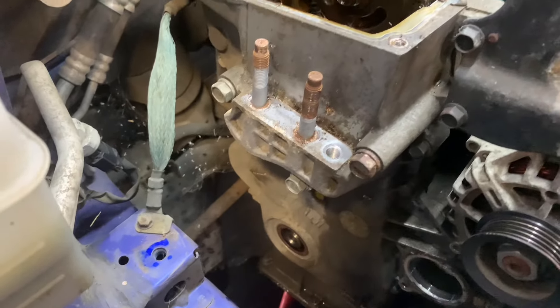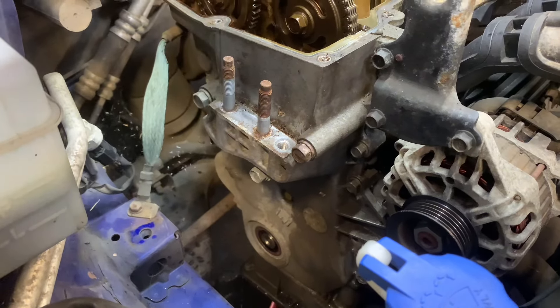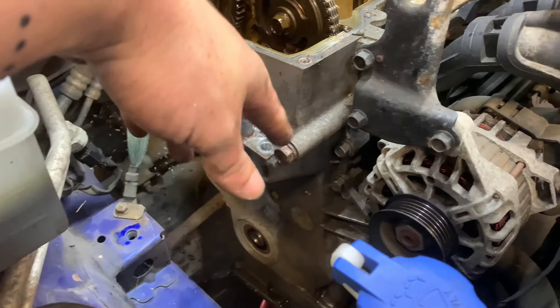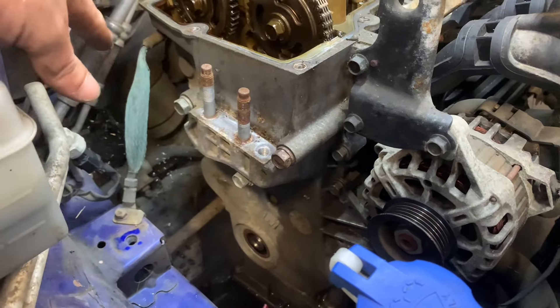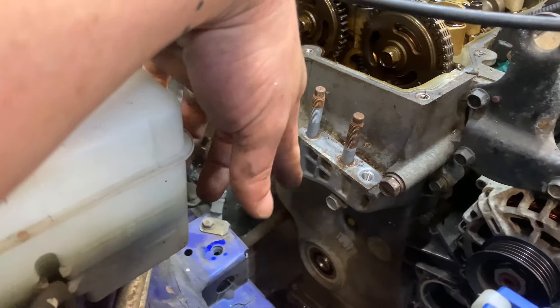Once the cover is off, we start by removing all the 10mm and 12mm bolts from the timing cover. We also have to undo the alternator bracket — those are 14mm bolts — and a couple of 10mm bolts all the way around.